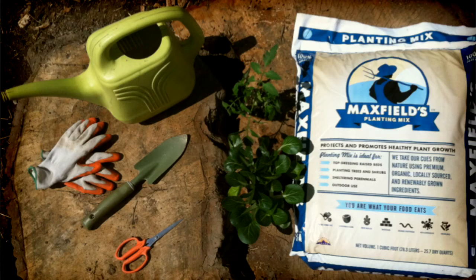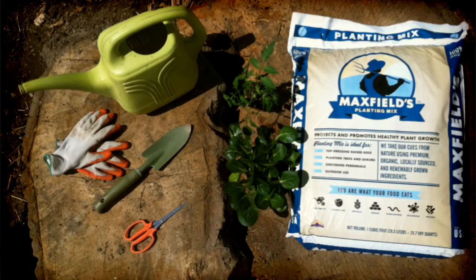Before we move on, let's get our tools together. Today we will need a trowel, a watering can, some scissors — gloves are optional — seedlings, and don't forget some Max Fields planting mix.